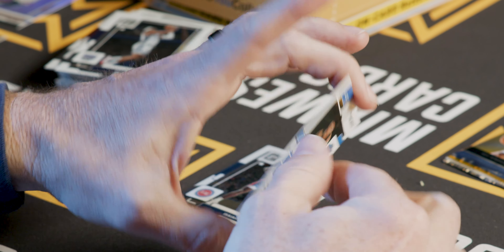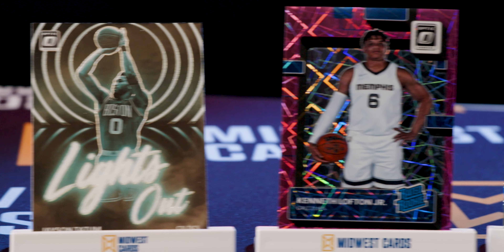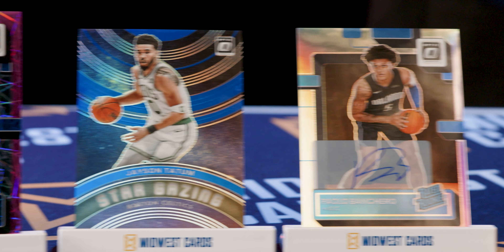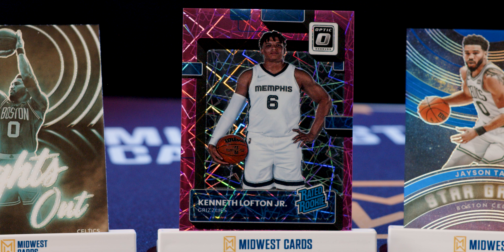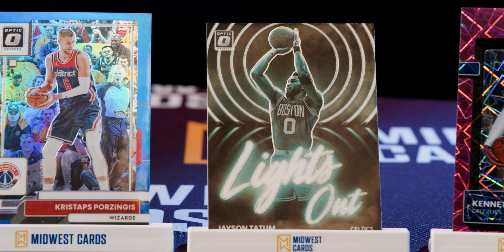There is one auto in the box, and we nailed it. Let's take a look at what we found in this one example of this hobby box. I wanted to give you a good array of what you could get in here, such as these very cool parallels — the pink velocity, which is really great, with Kenneth Loftus Jr. numbered out of 79. Then we've got an exclusive insert to the hobby box like the Stargazing, which is even more rare because it is numbered out of 49 in the Jason Tatum. And sticking with Jason Tatum, we also got the Lights Out, exclusive to the hobby box with that green finish.